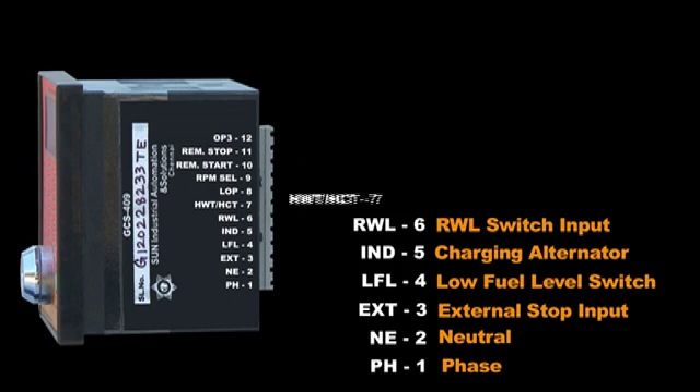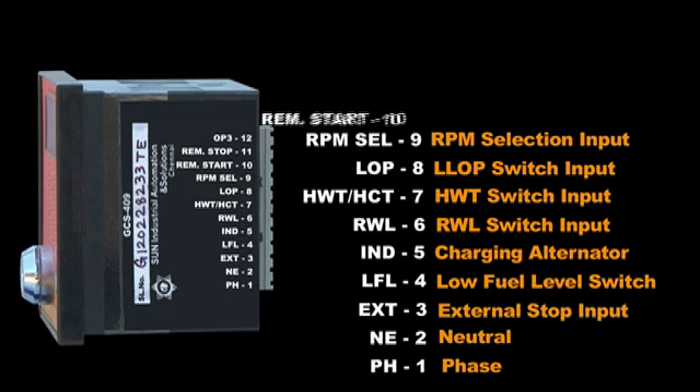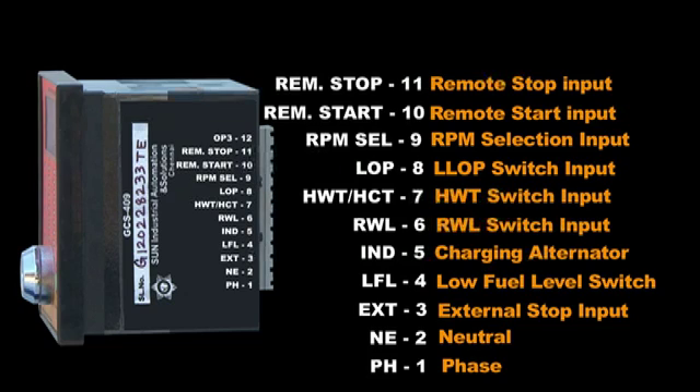Terminal 7: high water temperature switch input. Terminal 8: low oil pressure switch input. Terminal 9: RPM selection input. Terminal 10: remote start input. Terminal 11: remote stop input. Terminals 10 and 11 are connected to the PIU for start and stop commands.